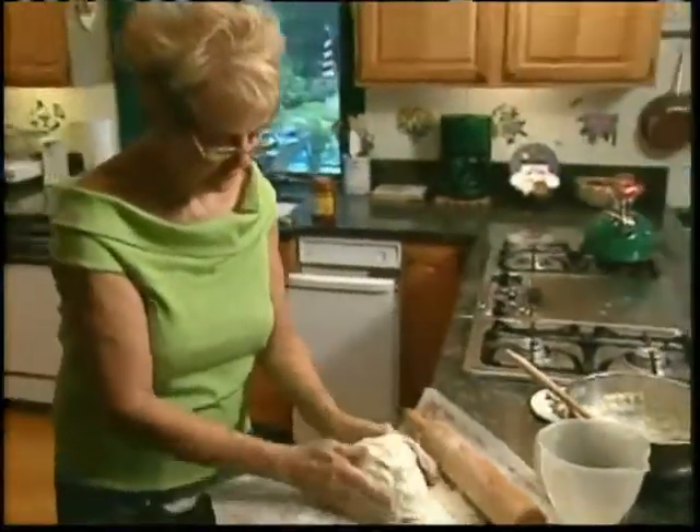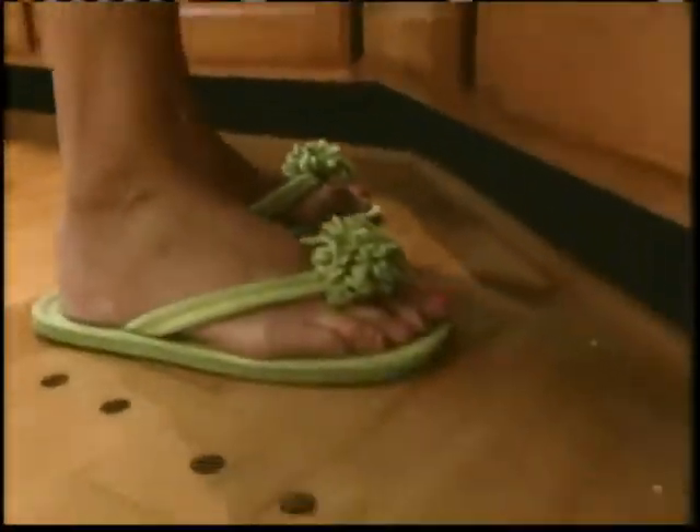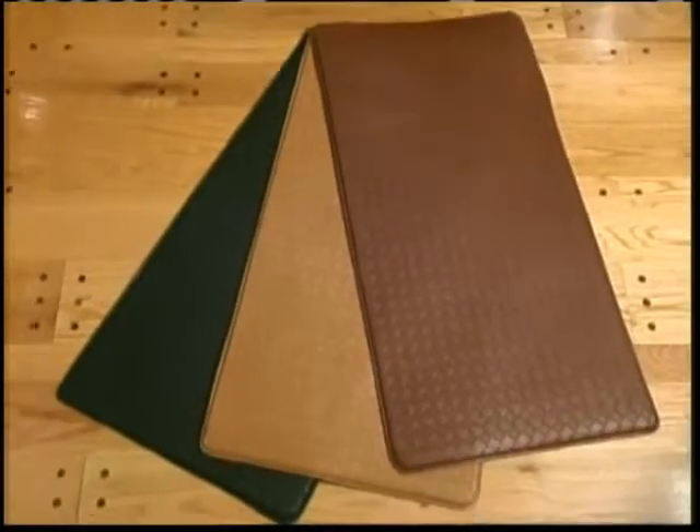Serious cooks can spend hours in the kitchen until their legs give out from standing on a hard floor. Here's something to prevent those annoying aches: Gel Pro Mats.